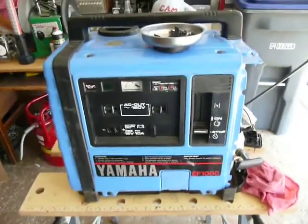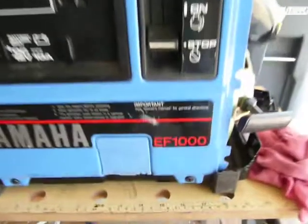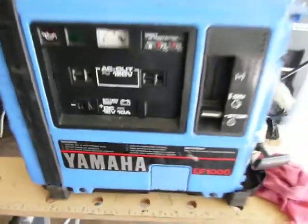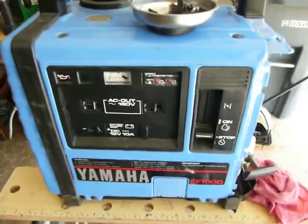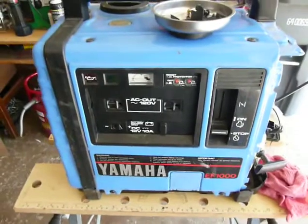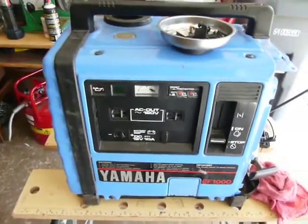I bought this Yamaha EF-1000 generator from a garage sale. This thing was sitting there for many years and not used. It was so cheap, so I bought it.